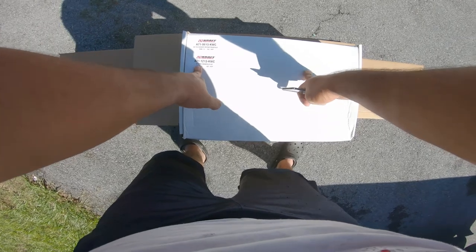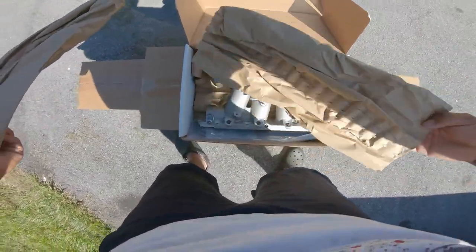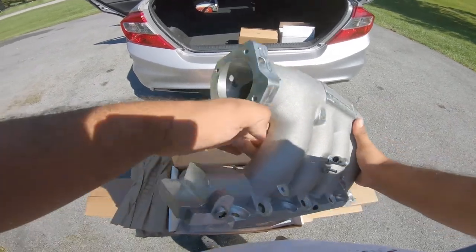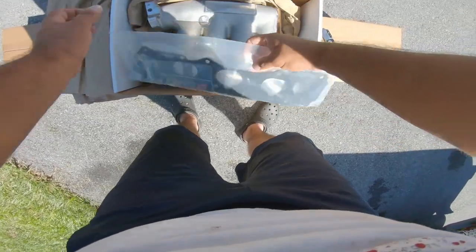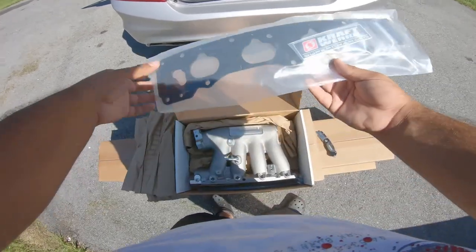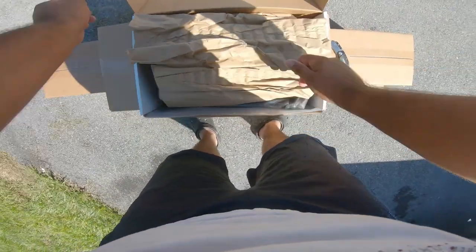This is a civic manifold kit and an intake manifold. Check that out - it's a beauty. This is going to help a lot with airflow. There's a gasket here, and this will be put on here - I don't know why it's not already on there. And here we got the hoses. I'm glad this all came in a kit.